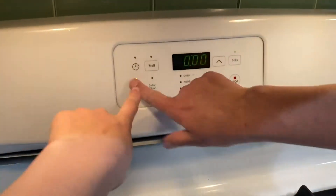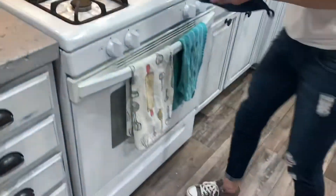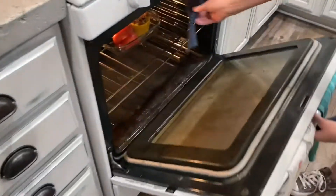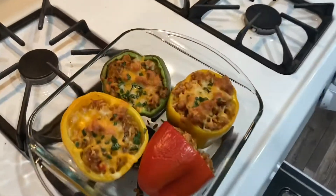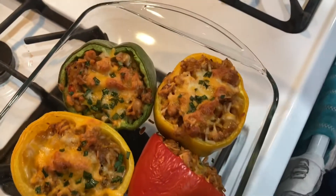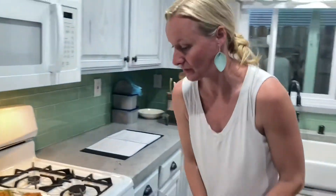Okay, let's take this out. Here we go. Oh, it's all over — y'all, look at that deliciousness! It's going to be so good. I can't wait. Let's put it on a plate and see if anybody likes it.